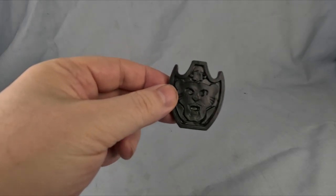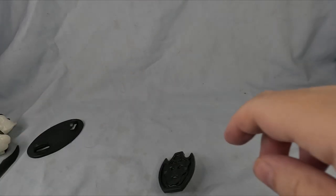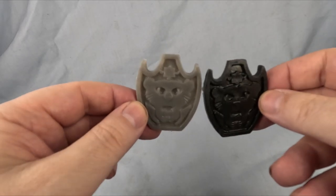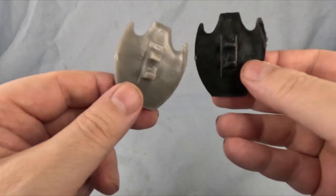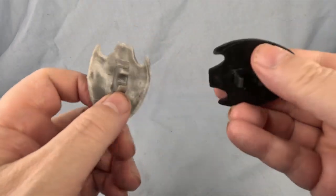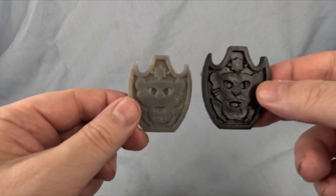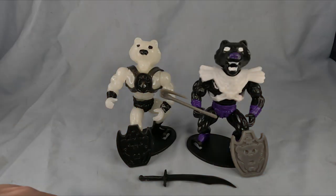His shield is just the black version of the last one. Let's put them together for comparison. The trouble is putting the shields on their wrists scratches the gauntlet armor, so I'm not going to put these on very often. So that's their shields — there we go. It's Masters of the Universe bootlegs of Galaxy Warriors, which are themselves bootlegs, and you don't get many of these in this country.